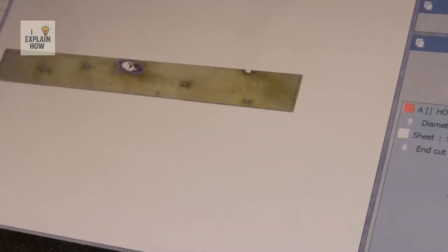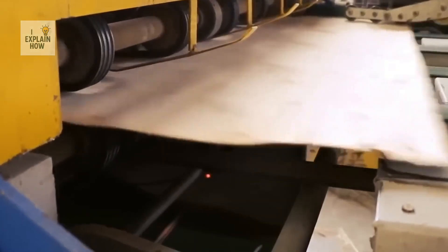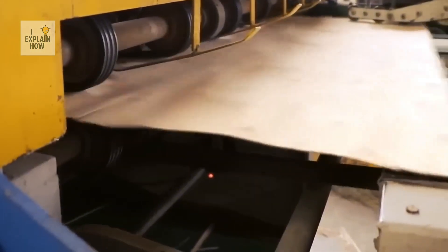Why so many requirements? Because the strength of plywood depends on each of its layers. If one is defective, the entire panel loses its strength. Then comes the crucial step: gluing.